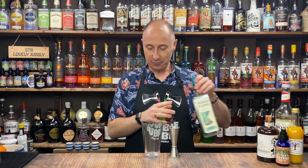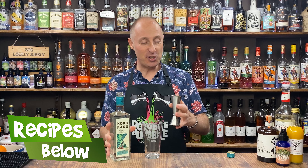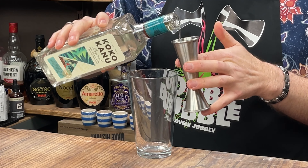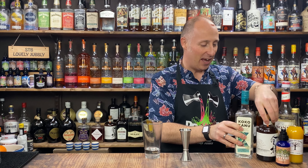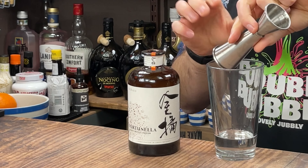Let's make this cocktail. First ingredient: 45 ml, one and a half ounces of your coconut rum. I love coconut rum — it's so good. Next ingredient: I'm going for 15 ml, half an ounce of Fortunella. It's a kumquat liqueur, kind of orange.